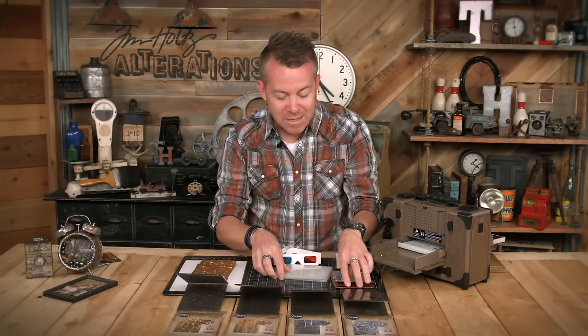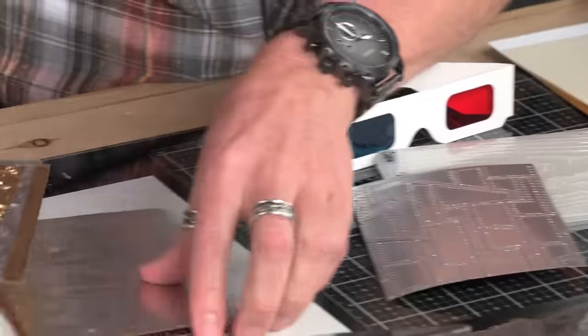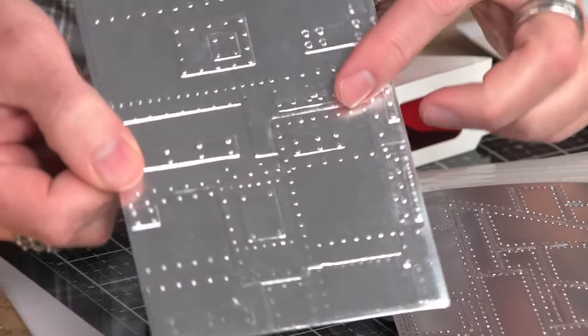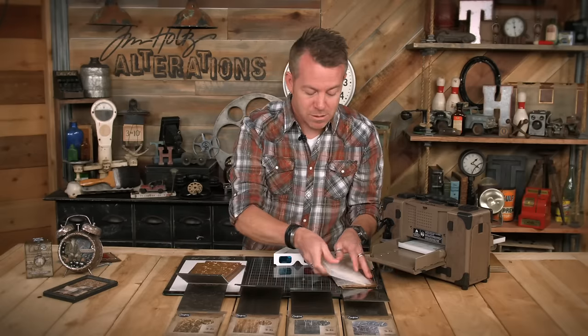We can take a design that is normally like this - this was a regular texture fade, very cool - but take a look at how we transformed it with 3D. Are you kidding me? All of those different levels and planks and everything - that is the detail of 3D. So now that I've kind of hyped you up for it, let's show how it works.